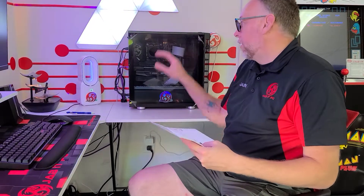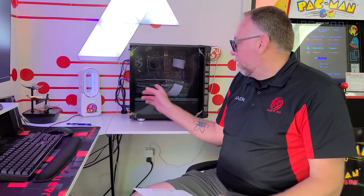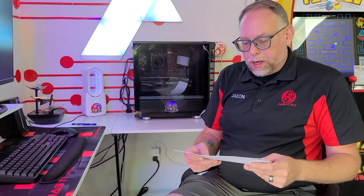We've got a Corsair iCUE 465X RGB case. We have an MSI Z690 Pro Carbon Wi-Fi motherboard. We've got an MSI Gaming X RTX 3080 version 2, 12GB video card. We've also got 4 8GB sticks of OLOY DDR5 RAM running at 5600MHz. Sabrent Rocket 1TB Gen4 NVMe SSD.